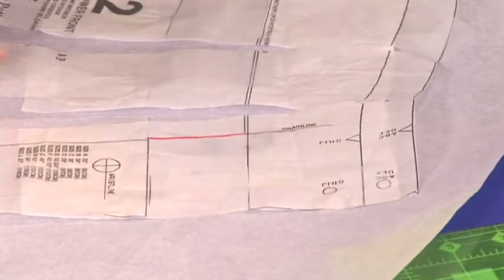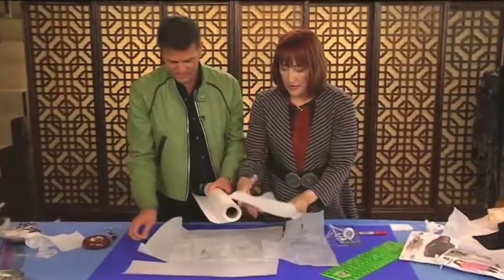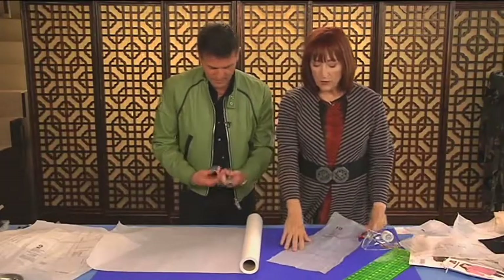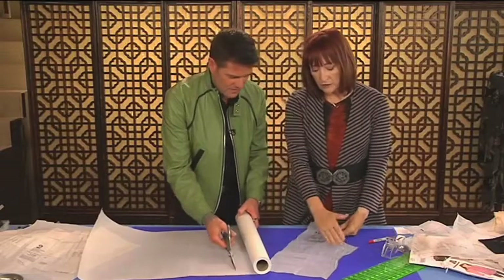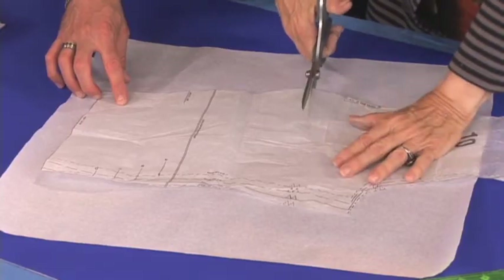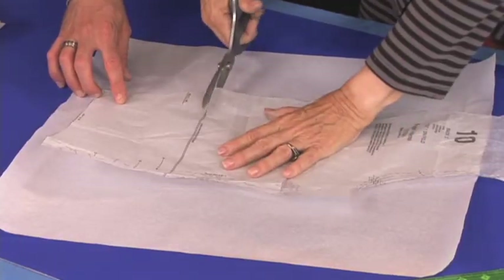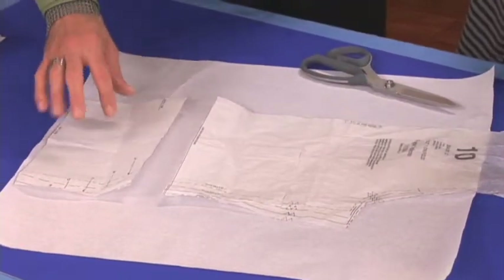Now let's take the back. Now the back - what do I need? I want it to be the same, I want to add six inches. But I also want to add length. So what I have to do is just what I did before. I added two inches at the bodice, and I'll just do it two inches here as well. And then we'll begin to swing it out.